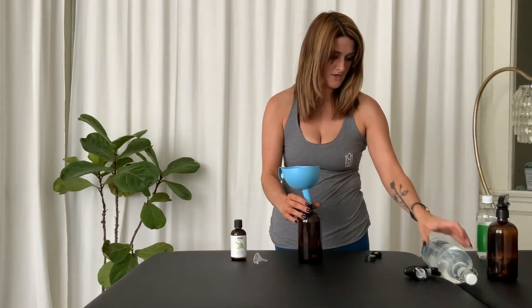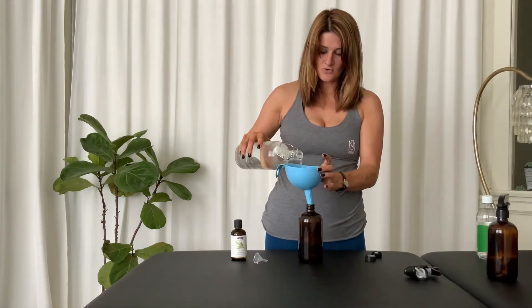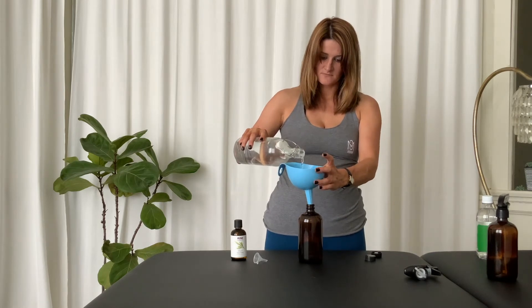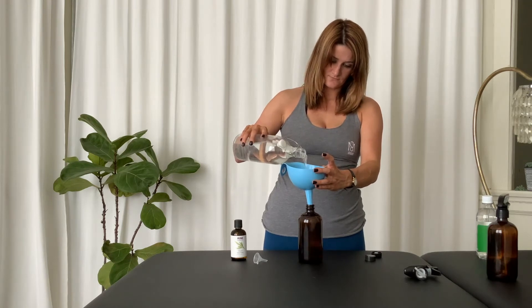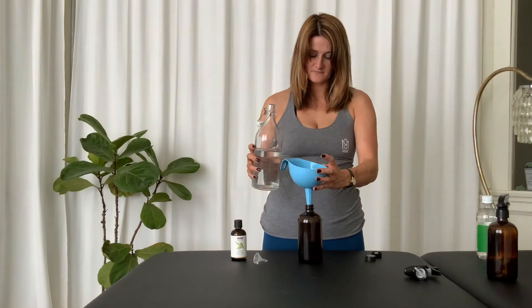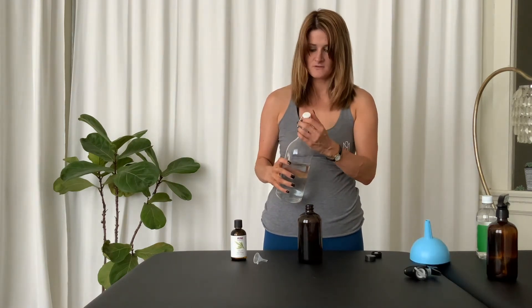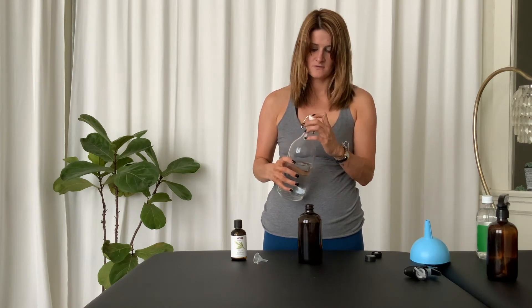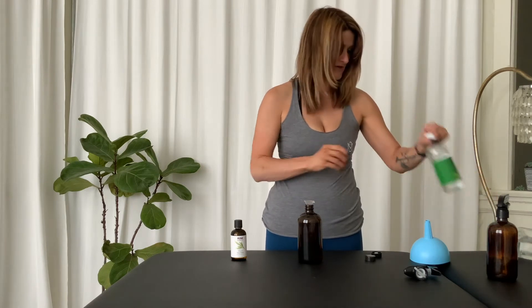For the water, we're going to take this and pour it in. Stop when you're about 90% full, then get the other little funnel.